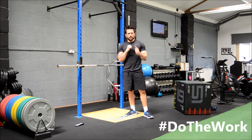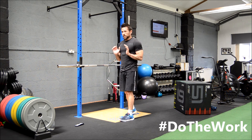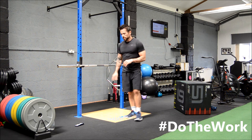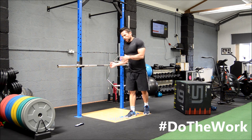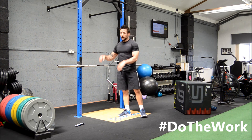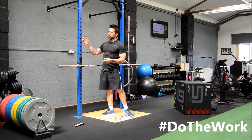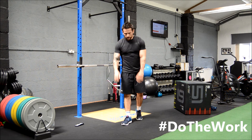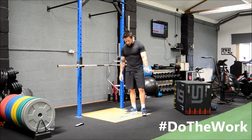Three rounds done: plank up-downs, tricep press-ups — or close grip press-ups, whatever you know them as — inverted row under the bar, or in your case chairs and a broom handle, or like I said at the start, you can loop a resistance band around something and do a face-pull row instead. And then Spiderman press-ups at the end with the knees coming up to the elbows.